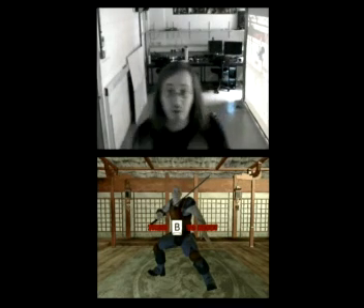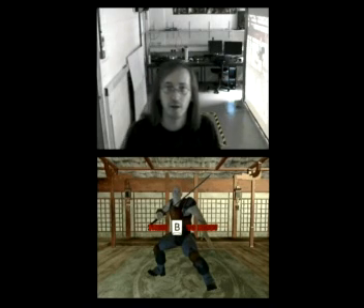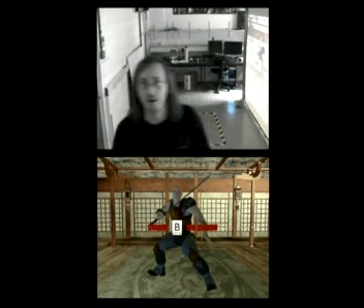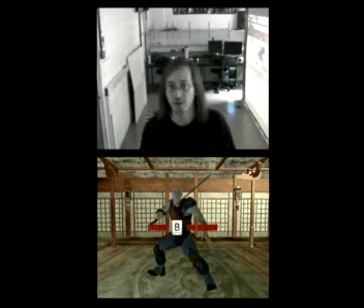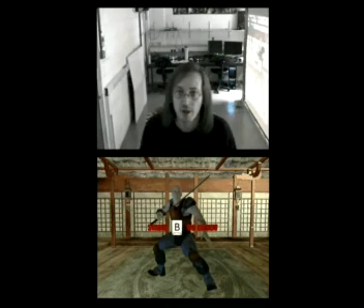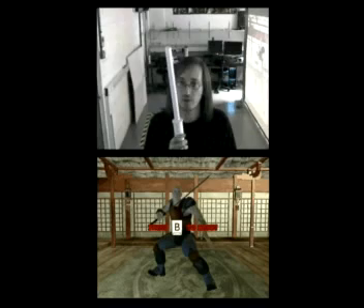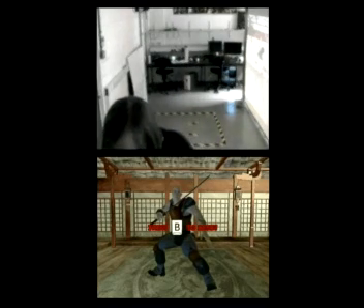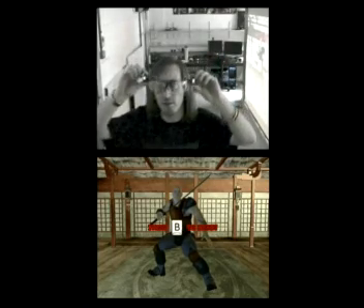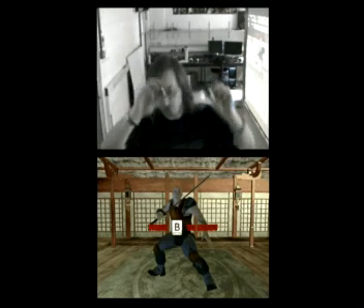Hi, my name is Silvio and today I will be demonstrating my full body tracking kendo game. It's basically a sword fighting game in which three types of tracking appear. The first is body tracking, done by a USB camera, then tracking of the sword, also done with a USB camera. And finally, tracking of the head, done with the help of infrared glasses and the Wiimote, which tracks the head in three dimensions.